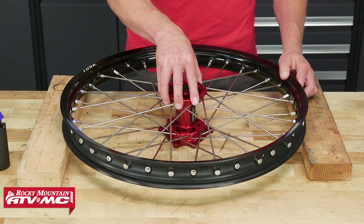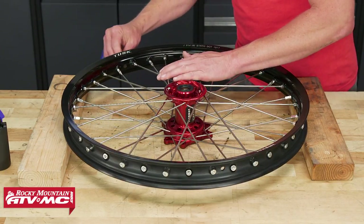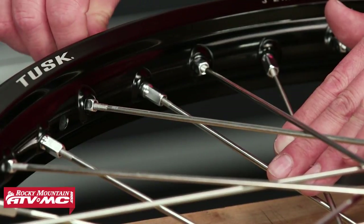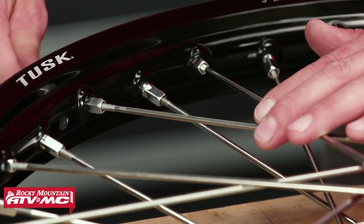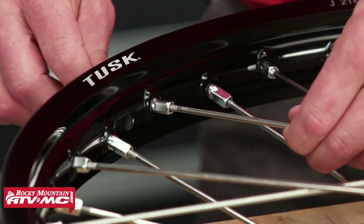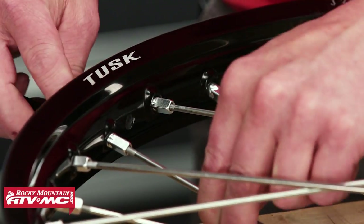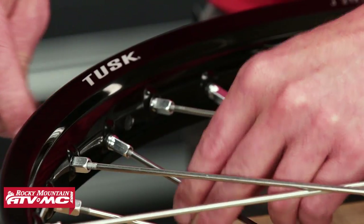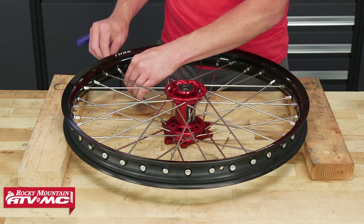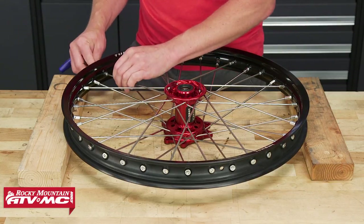I start by using the threads as an incremental reference to thread the nipples on evenly as I go around the wheel, threading them halfway up the exposed thread and repeating this process many times. The goal is to thread the nipples on evenly until they are all snug. This will ensure the wheel is coming together evenly, and it's going to make truing the wheel a lot easier.